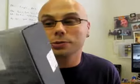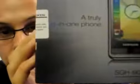I've got the Omnia, I've got my AT&T 3G chip — even though it says Cingular, it's AT&T now. I'm ready to roll. We're going to unbox this, fire it up, and see if it really is the truly all-in-one phone that I'm so geeked out about, or if I should just put it away and go watch the Olympics.